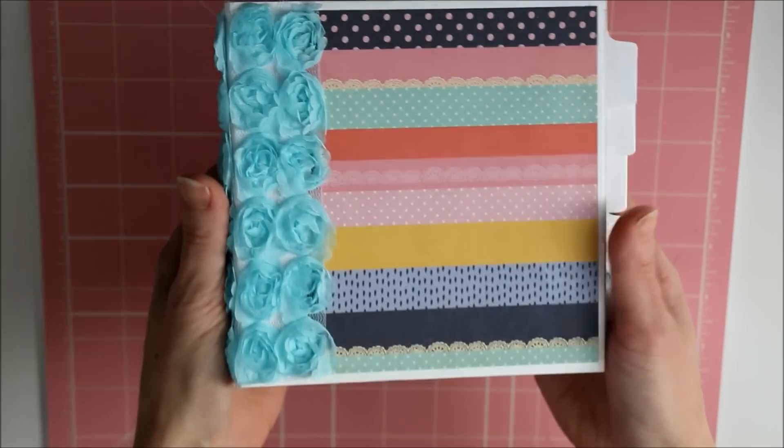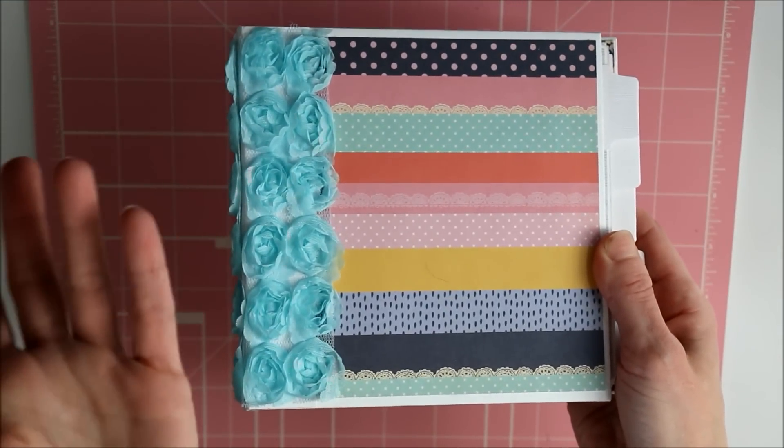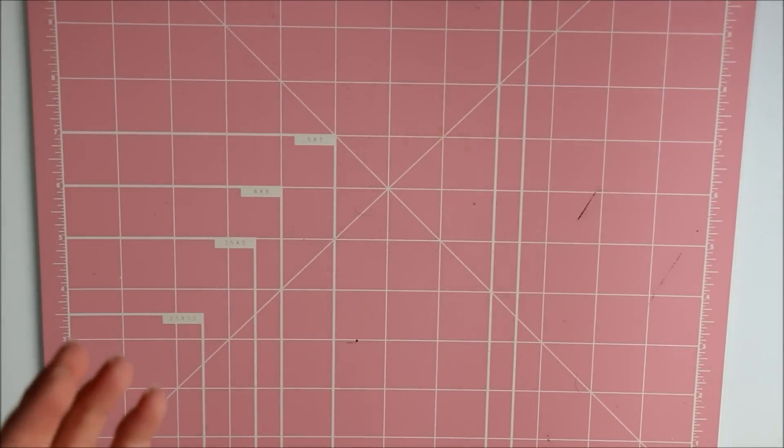It's a nice size — six by six. And come on, what better way to use up all your six by six pads that we all know we have so many of. So I love it.